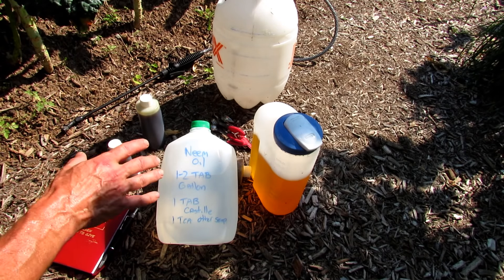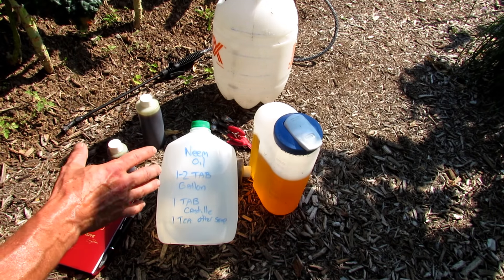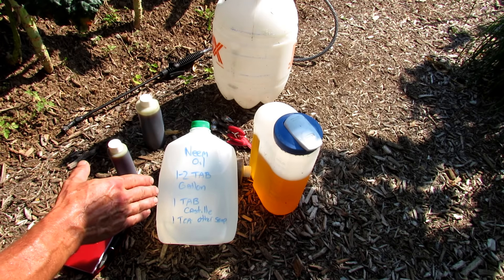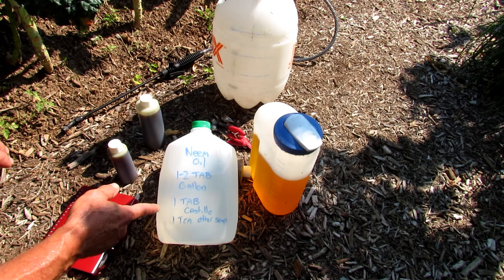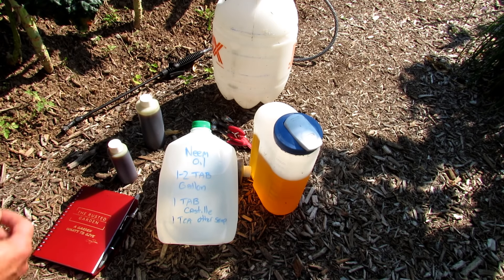Neem oil doesn't store that well — you've probably got maybe three to five days. But if you don't use it all, you can just put it into the refrigerator and keep it cold. I make the sprays in the gallon and then put it into my sprayer.